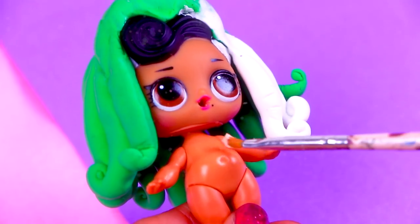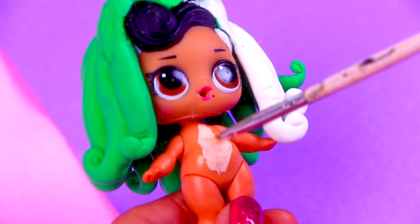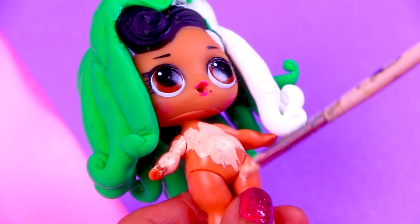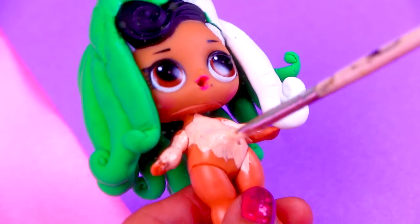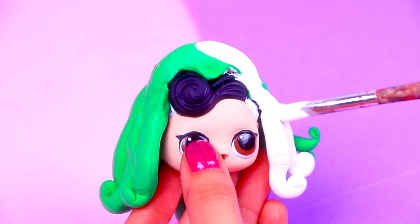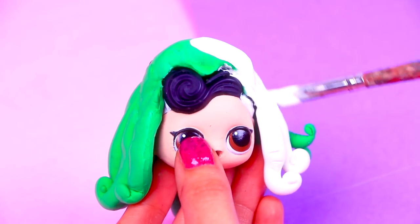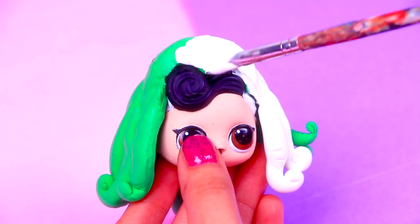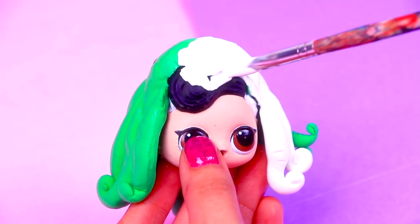Our LOL doll has a beautiful skin color but Aurora's skin is lighter, so we're going to paint all the skin of our LOL doll with this light cream color — the same shade we used to paint Cinderella's skin. We decided to separate the head of our doll from her body. It's easier for us to work on her hair like this, and we're painting all her hair with white to cover the green and the black and to use it as a base color.